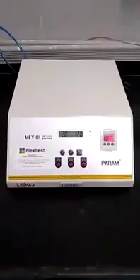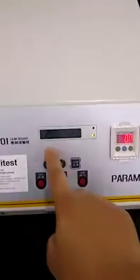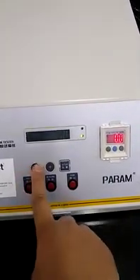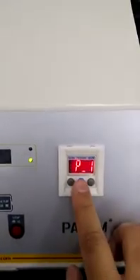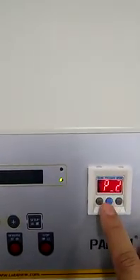This is our machine leakage tester, model number MFY01. On this screen, the hold time is set to 2 minutes, or 120 seconds — you can increase or decrease it from here. For the pressure, P1 is set to minus 49 kPa and P2 is set to 50 kPa.